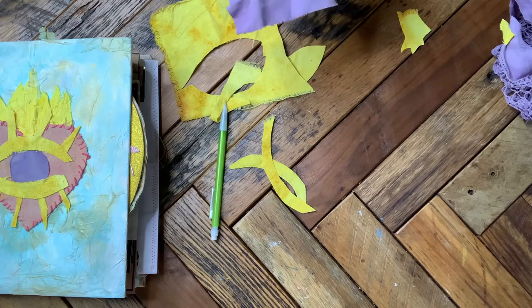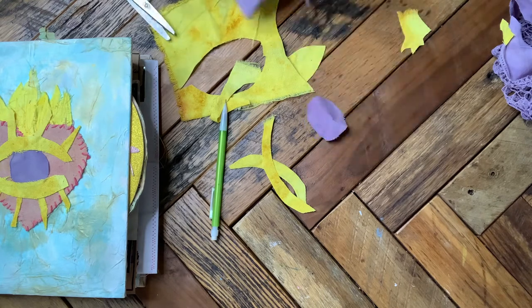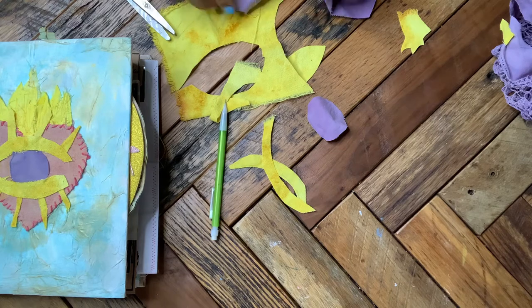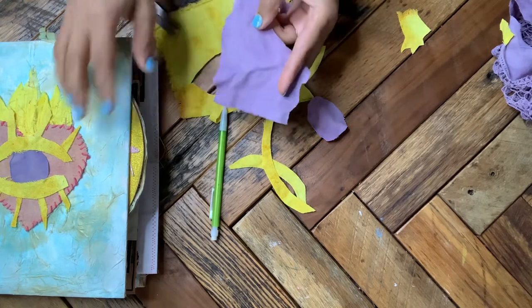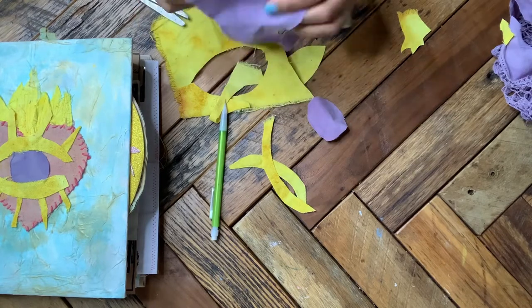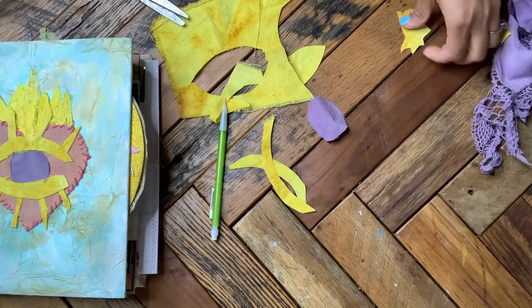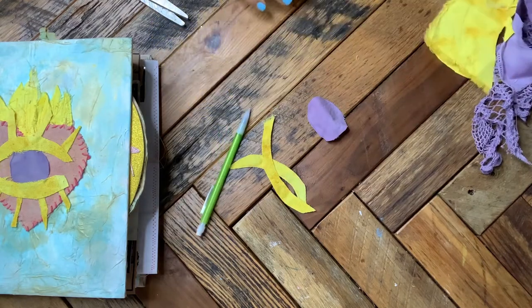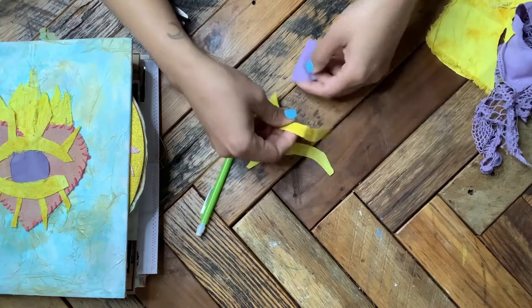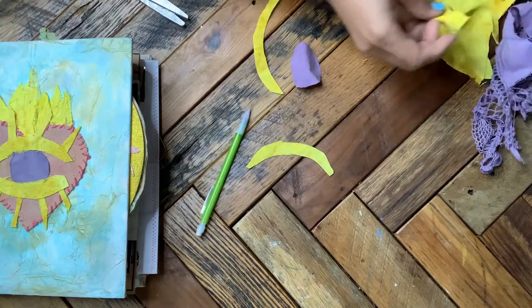One thing you have to know about eco dye fabric: sometimes, especially with purples and blues, when you start to add different adhesives they might change color — if you were to attach this with matte medium it might turn blue. So I'm going to use art glitter glue to attach it so that it doesn't change color.